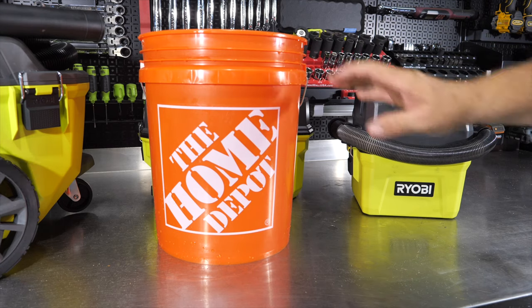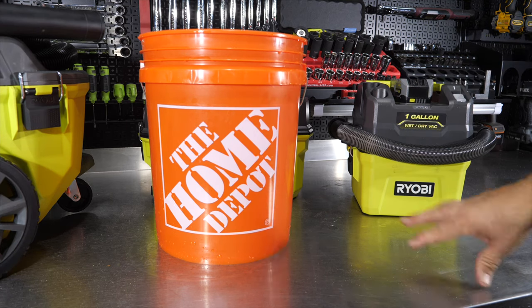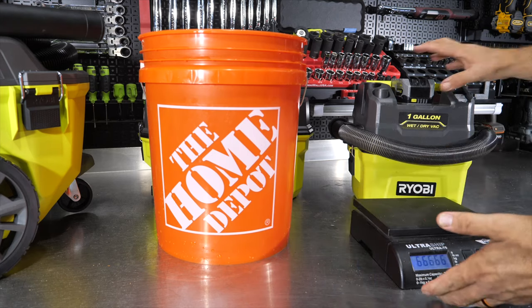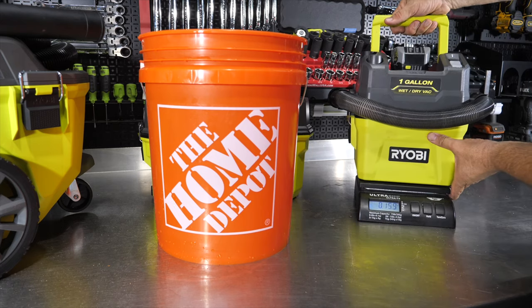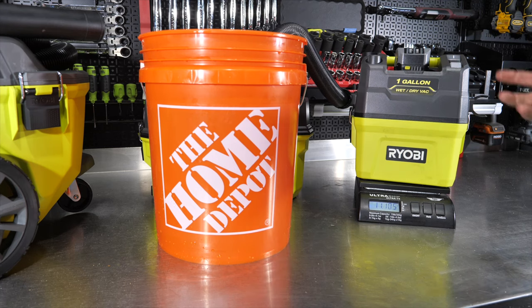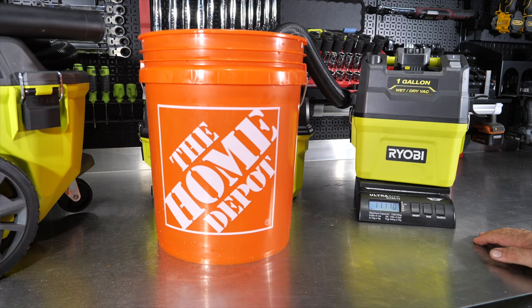Now for the wet test: we have a five-gallon bucket nearly full of water. The one-gallon obviously won't pick up all five gallons — the question is whether it shuts off automatically or starts spewing water. We're measuring by weight since a gallon of water is 8.34 pounds. Starting weight with the four amp-hour battery is right at eight pounds; we zeroed out. The vacuum stopped sucking on its own, and surprisingly it looks like we may have pulled more than a gallon.